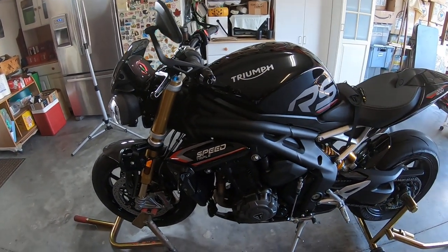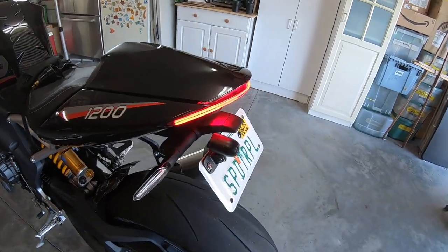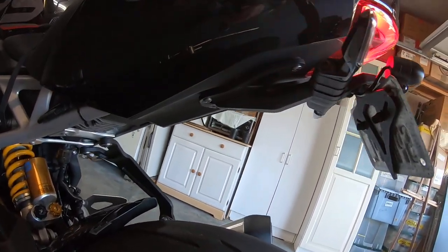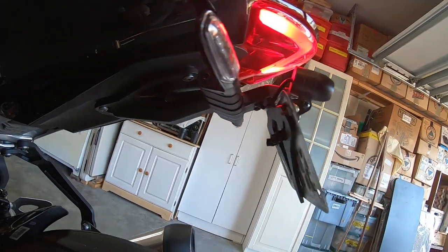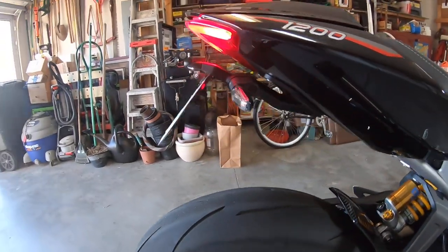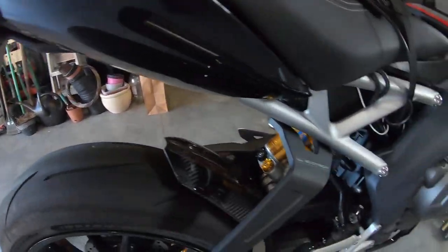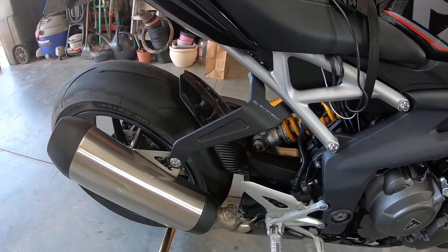After that modification, the next thing I did was order the Evotec tail tidy — tighten up the back end a little bit. I also ordered the Evotec exhaust hanger so I could remove my foot pegs.